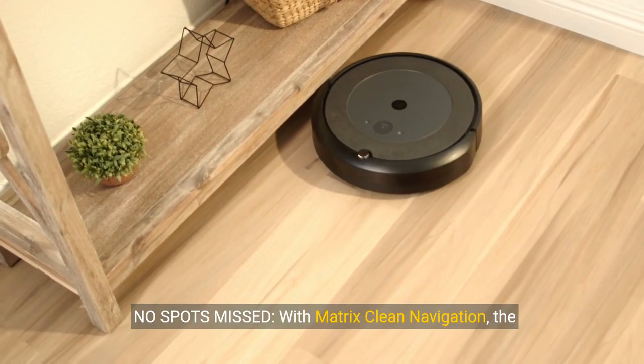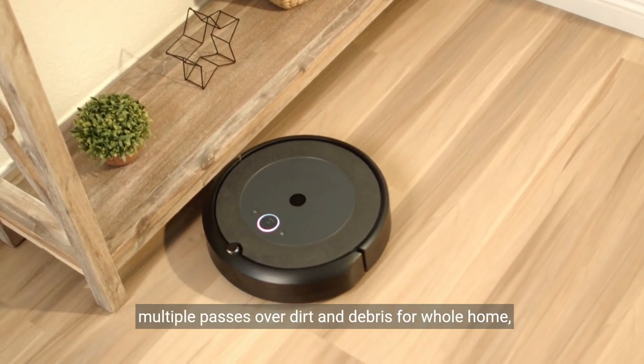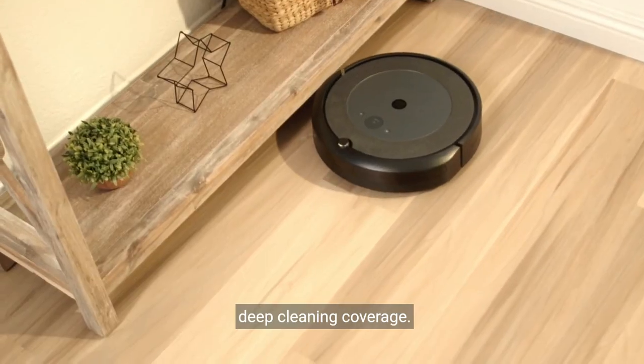No spots missed. With Matrix Clean Navigation, the vacuum cleans in a precise matrix grid, taking multiple passes over dirt and debris for whole home deep cleaning coverage.